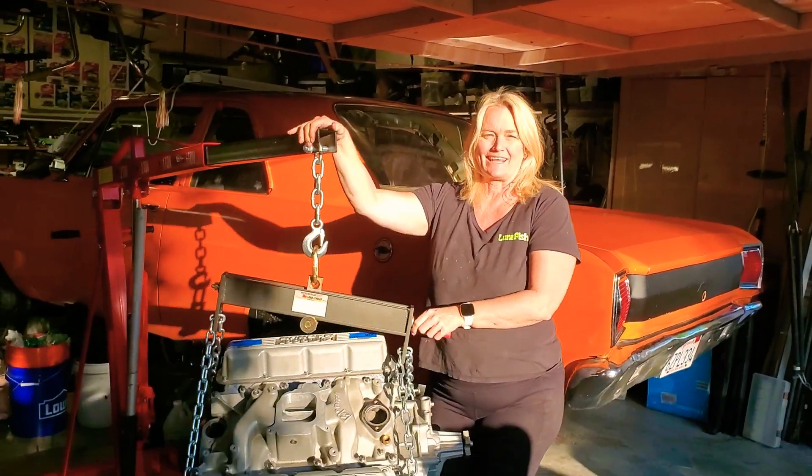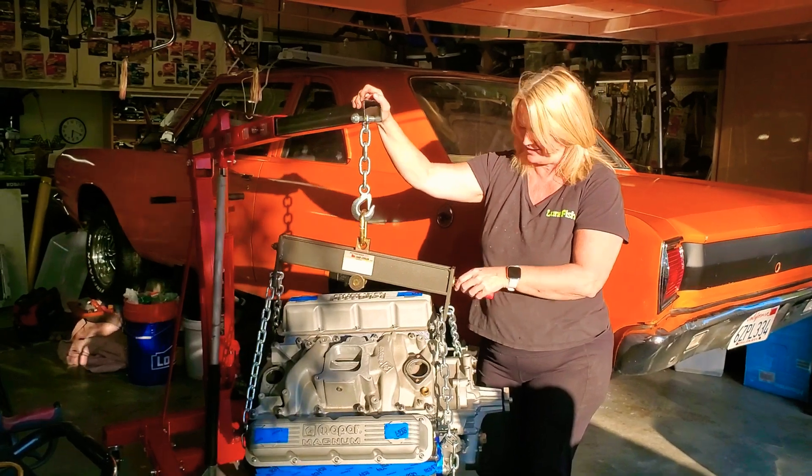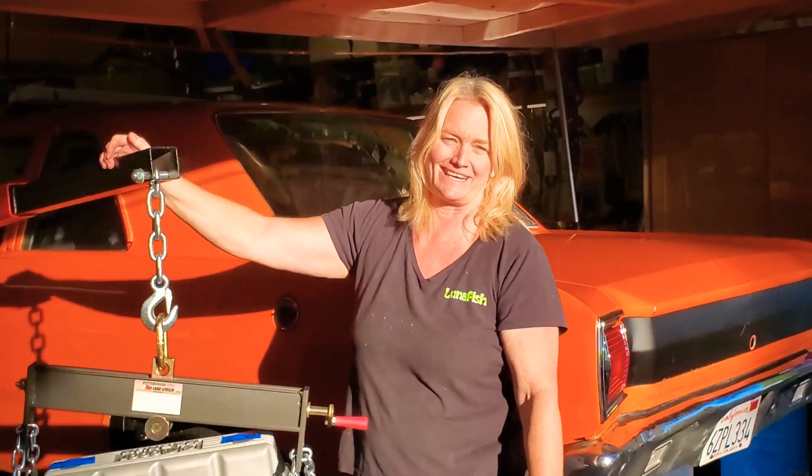Hi everyone! Today is April 27th, 2021, and you're watching Launching Mechanic with Dolly Dart. I'm Dolly — that's my nickname.